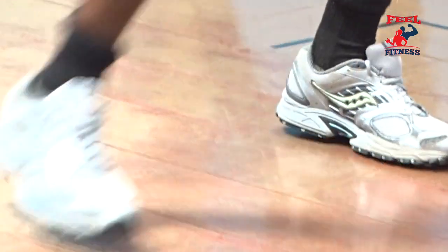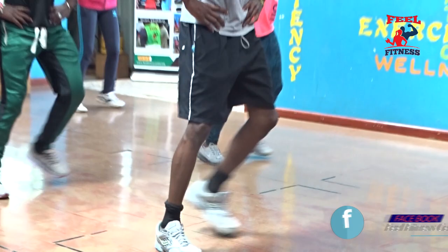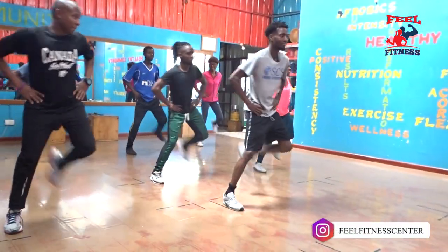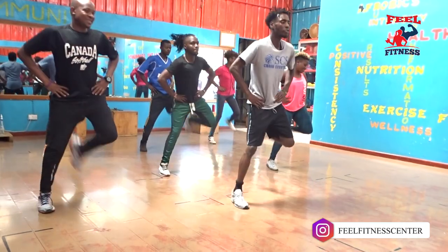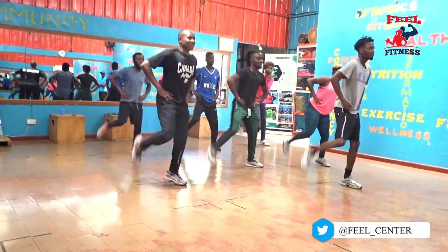Hold 4 counts, moving to the right, to the left. In — 4, 3, 2. Let's go with a curl. In — 4, 3, 2, 1. In — 4, 3, 2, 1. The double curl.